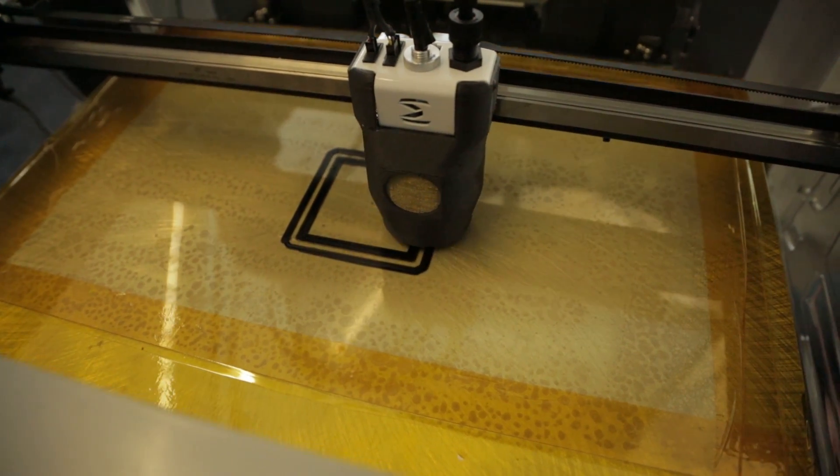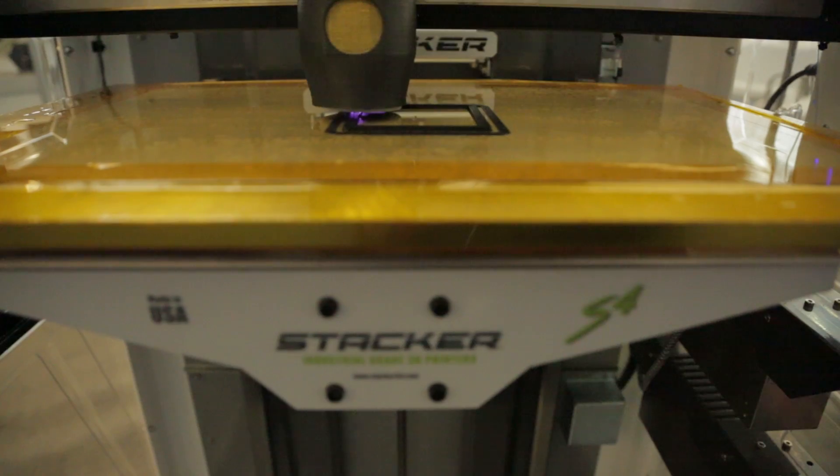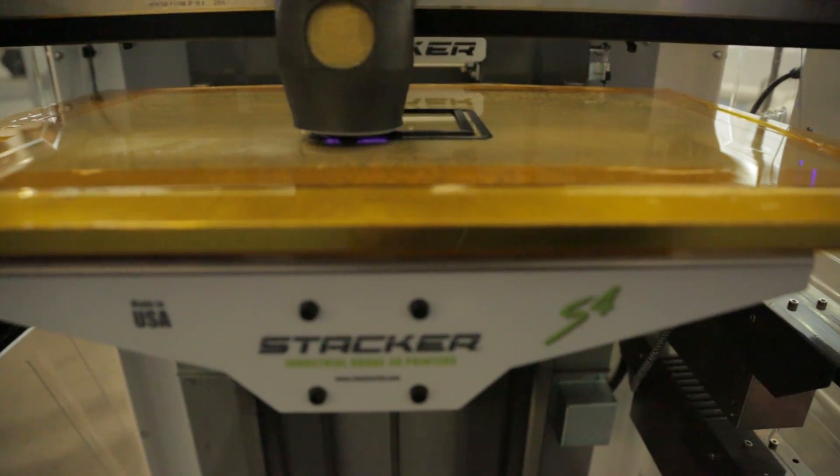FDM has typically been plagued by a really easy delamination issue. FDM is just a layer-by-layer printing process where you lay down hot plastic on top of plastic that's cooled down a lot, so you get an inherently weak bond between the layers.